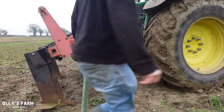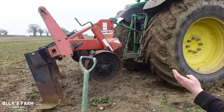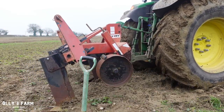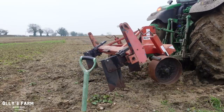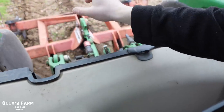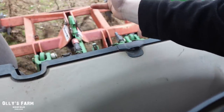It's quite difficult just setting up and making sure it's level with the ground. And I want the points tilted slightly, but not too much. So it's quite a difficult one to get right. We'll get out in a minute and just see what sort of depth we're at at the moment, because I've set it up for 13 inches. We should be getting 13 inches out in this ground, so hopefully that'll be plenty deep enough to get below the pan and also break up the compaction at the same time.